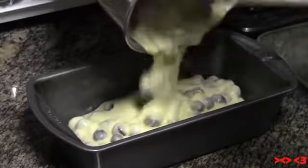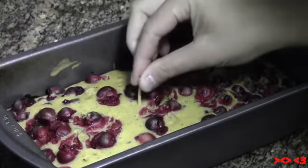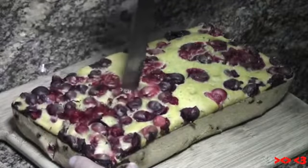Pour the mixture into the non-stick bread pan and spread it out evenly with the spatula. Bake it in the oven for one hour. The bread is done when a toothpick comes out clean. Cut the bread in half and then cut it into pieces.